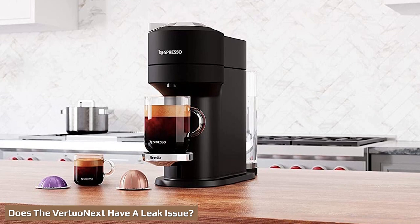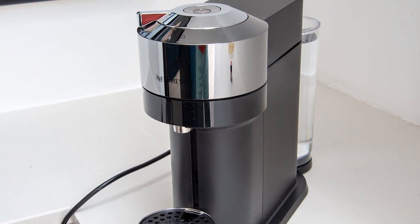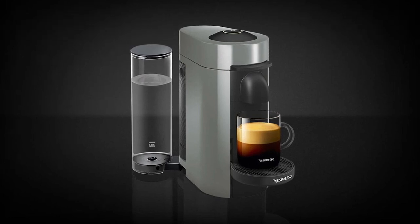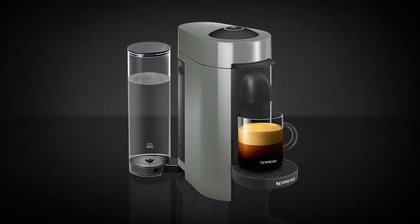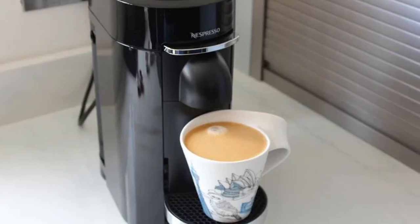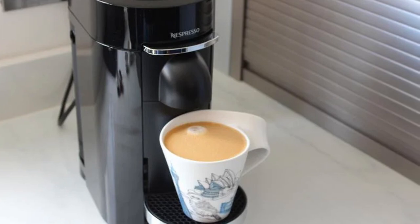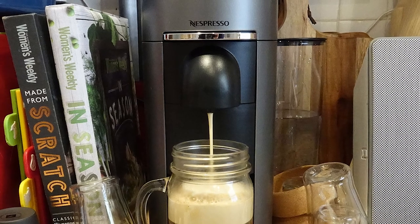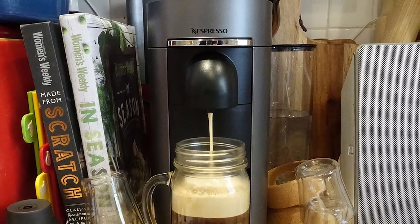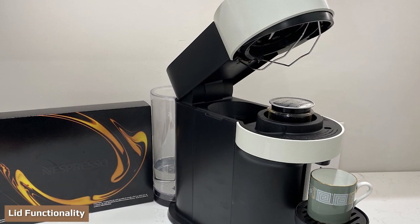I want to address one important issue: there are many reports that the Virtuo Next leaks water. I noticed this on social media, including Facebook and Reddit, and even on Nespresso's own website there's a big discrepancy in user ratings — the Virtuo Plus is rated 4.6 while the Virtuo Next is rated 3.0, the lowest of the line. There have also been an oddly high number of used Virtuo Next units for sale on local apps. To be clear, I didn't have issues with my Virtuo Next and I think it's durable, but it's only been a few weeks. I want to point out the leak issue because it's come up enough that readers should be aware before choosing.